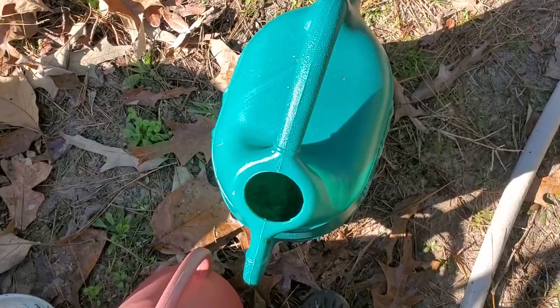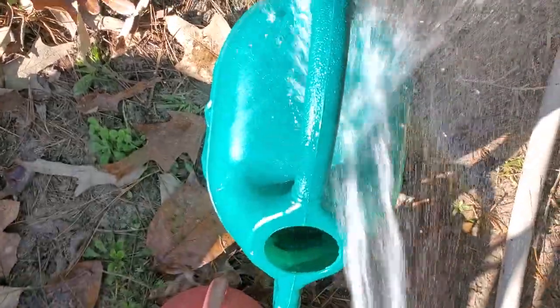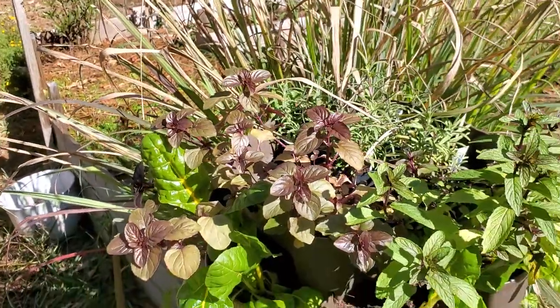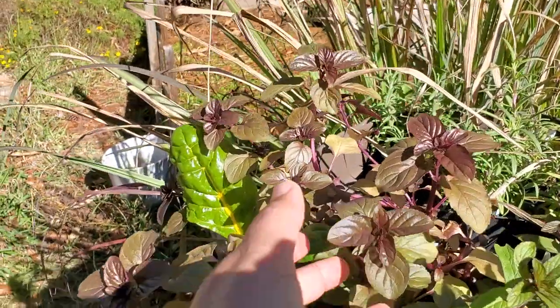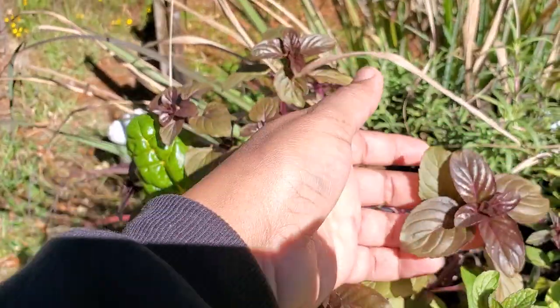Everything gets fish fertilizer — it's a really mild, quick-absorbing fertilizer just to keep the plants healthy. You can think of it like a multivitamin for your plants. It really does go a long way; you only need about a tablespoon per gallon. That's what I have in this watering can, and I'm going to use it to fertilize the green stalk.